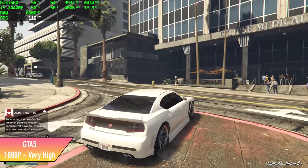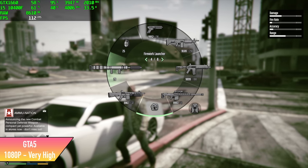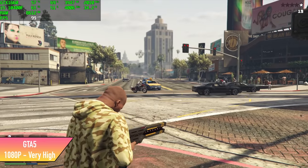Here's GTA 5 at very high settings except for grass detail, and we got an average of 104 FPS. I figured we'd get really good performance with that GTX 1660.